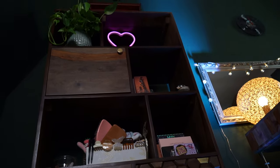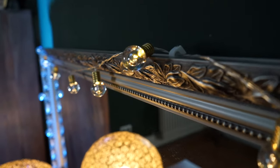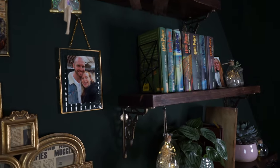Did you like my room makeover and would you like to see more videos like this from me? Let me know in the comments and don't forget to follow me, give me a thumbs up, and hit the bell so you will always be informed about my latest videos.